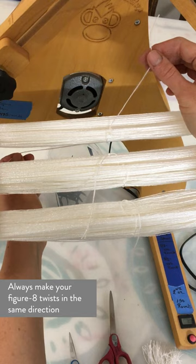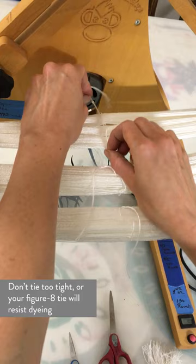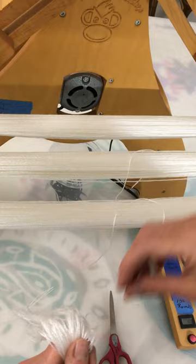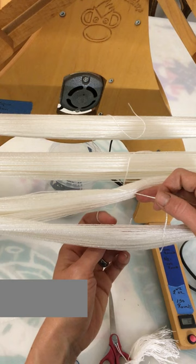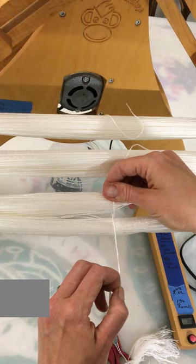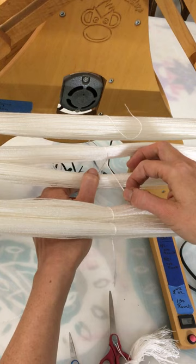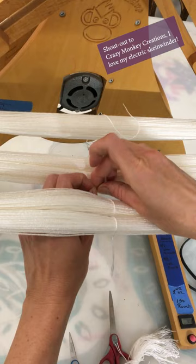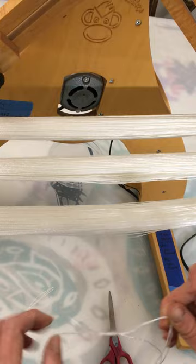Here I'm about to tie two figure eights across the skein. You can do more than one if you wish — more than one will be a little bit more secure in keeping your yarns organized, but it could potentially cause a little bit more resistance in your dye, so if you do that just be careful not to tie them very tight against your skein. I like to tie figure eights on four points across my skein, and just remember: always twist the same direction. In this case I always twist clockwise. It doesn't matter which way as long as you're consistent and don't tie too tight against the skein. Make sure to trim the ends of your figure eight ties as well so they don't accidentally get tangled up in your yarn later.